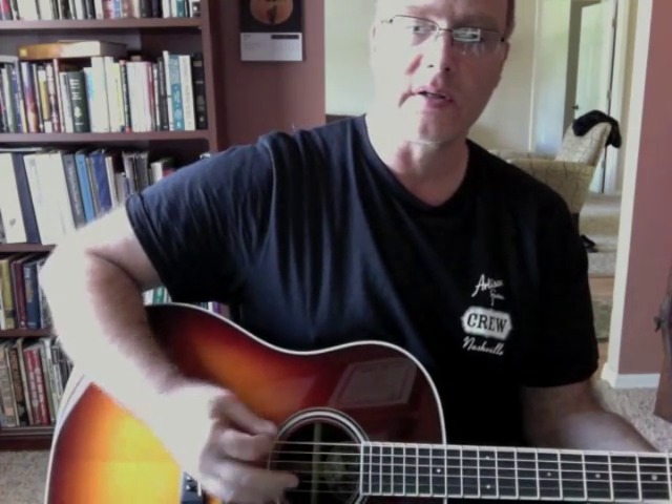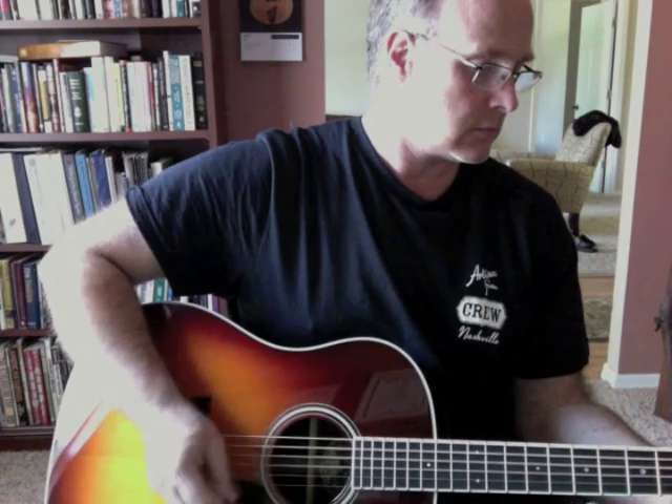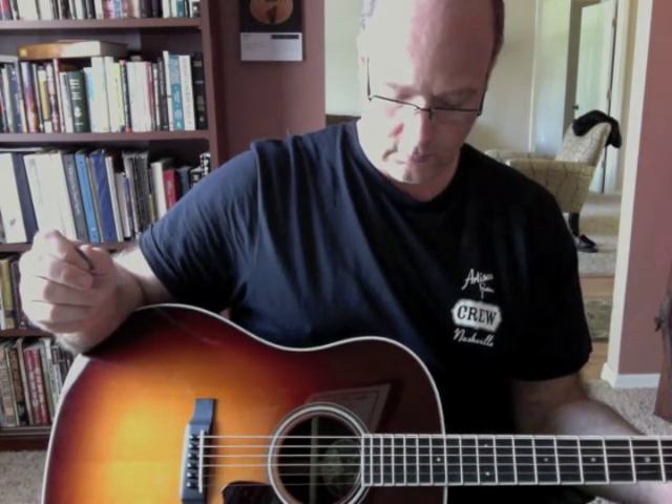This is the CJ. Loud, bright, ringy — in a good way. Good sustain, good projection. Just everything you'd ever want in a pre-war rosewood 45.